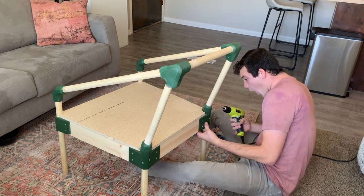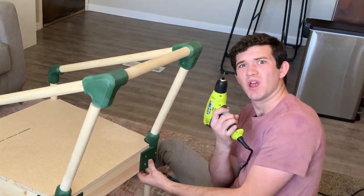Boom! A few moments — and a few tense moments — later, that's the last screw in. Let's see how this one fits.